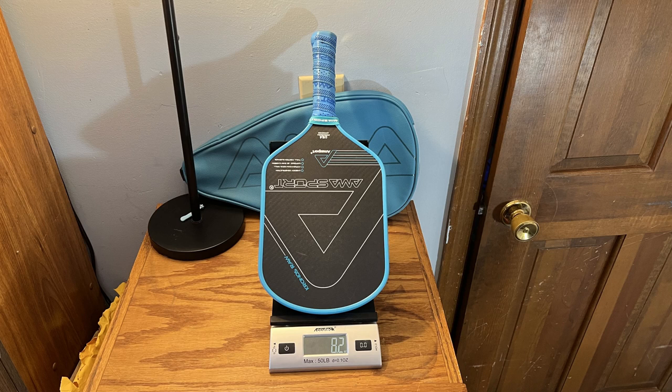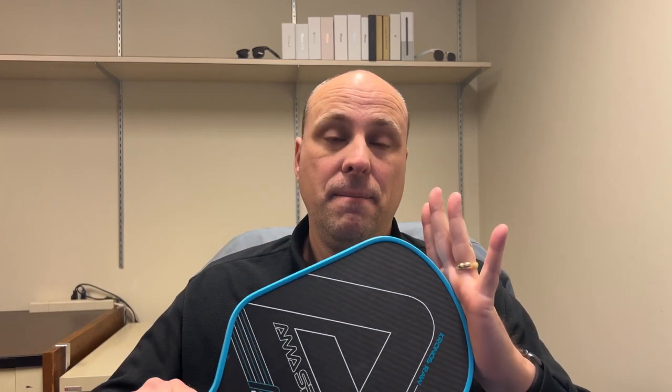This paddle weighs 0.4 ounces less — almost half an ounce less — than my Vatic Pro, but it feels heavier because of how the weight is distributed toward the head. That makes it feel a bit slower in the hand than other paddles I've played with. However, it is solid on resets because of that head-heavy balance, and it didn't twist much in my hand.